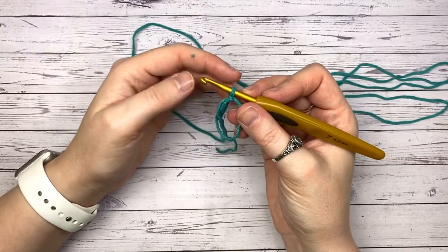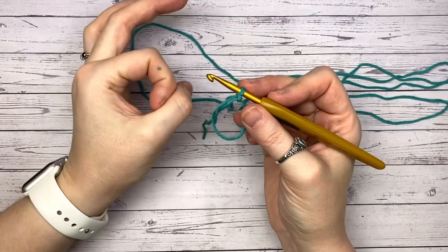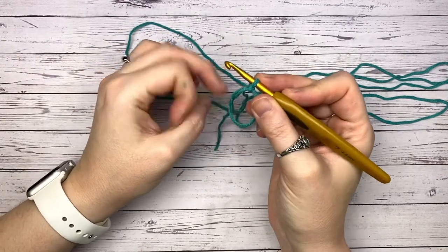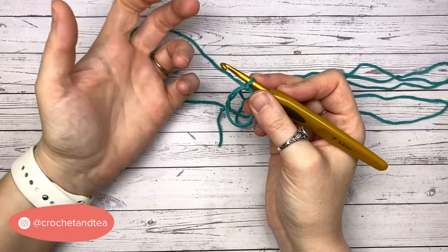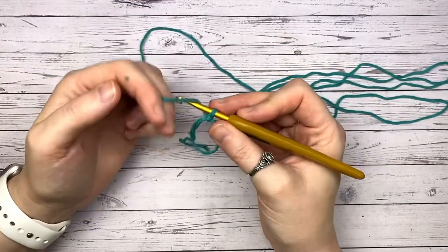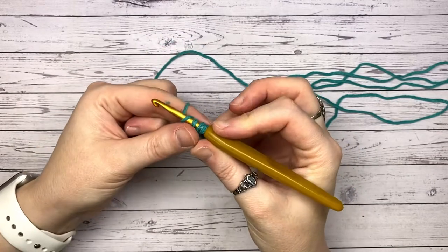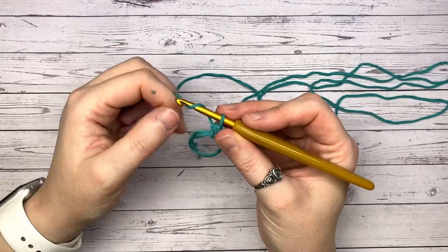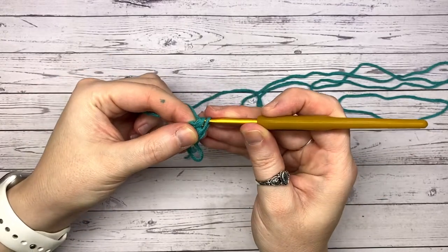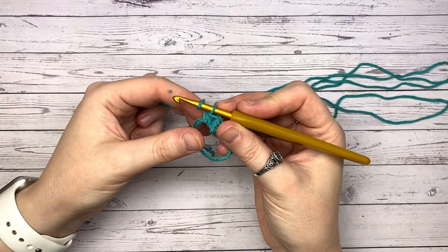For the half double crochet, I generally start with eight in the center. If you've done single crochet circles before, we tend to start with six; double crochet circles, ten. It makes sense that a stitch that's halfway between a single and a double, we start with eight. I'll pop some chapters in so if you're a more advanced crocheter and you just want to get your eight in the center and skip to the next row, please do.